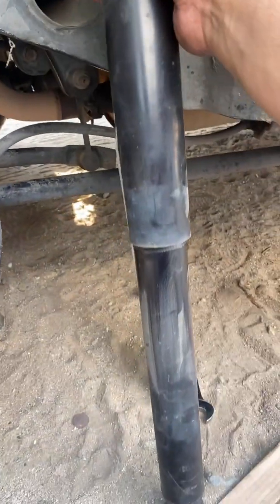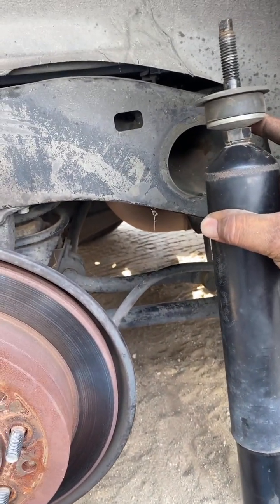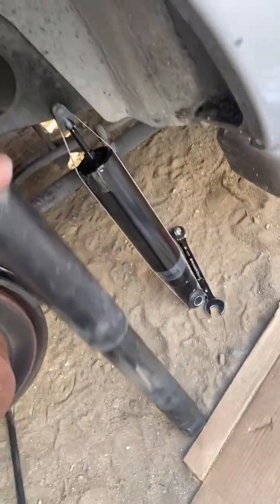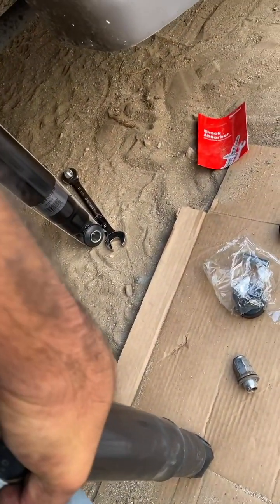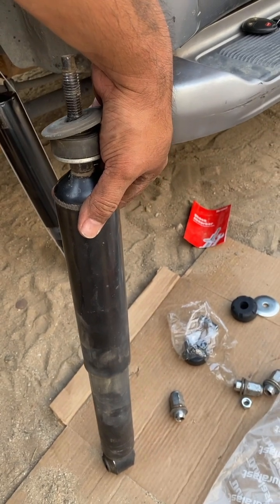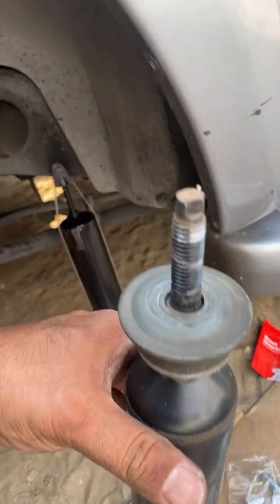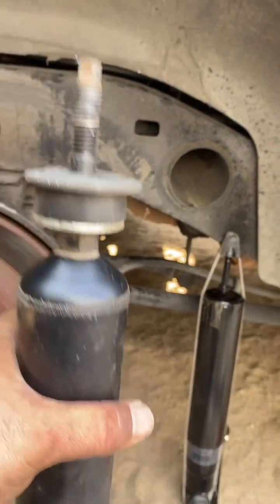After further inspecting this shock, it's actually still a good shock. I compress the shock all the way down like so, and then it comes back up — which means it's in good working order. I don't want the customer to spend money if they don't need to, so we're going to go ahead and install this shock back because it's still really good.